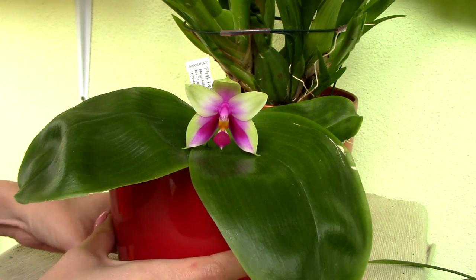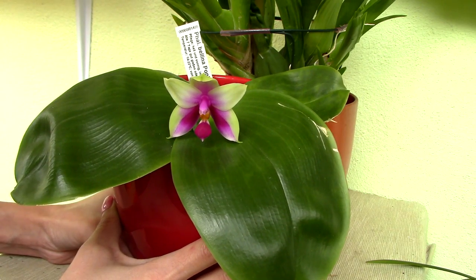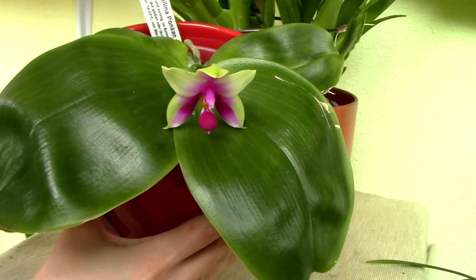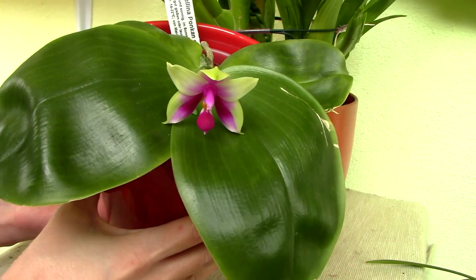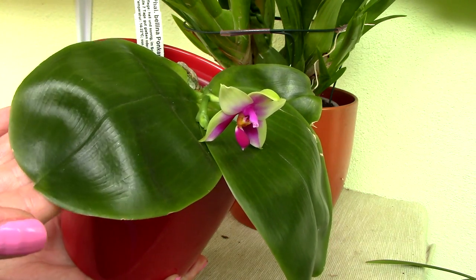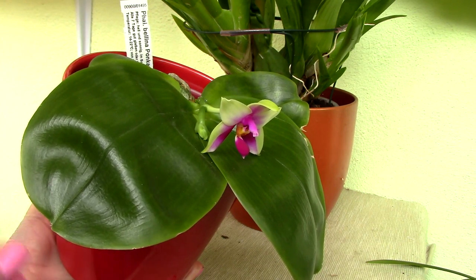Let's start the discussion with the foliage. Immediately you will see a major difference between the foliage of this orchid and any other Phalaenopsis orchid. The leaves are just so glossy, rounded and compact — they are absolutely delicious, and I have to tell you I'm not a fan of Phalaenopsis foliage. Also if you take a closer look you can see they're pretty wavy. This is very normal for this orchid, so if you have a bellina and it looks like this, don't worry — this is the natural growth pattern.